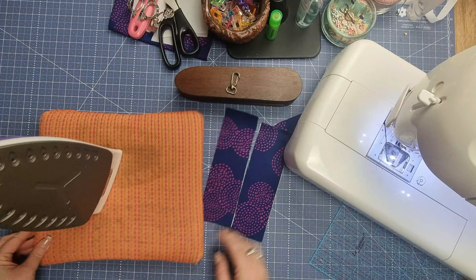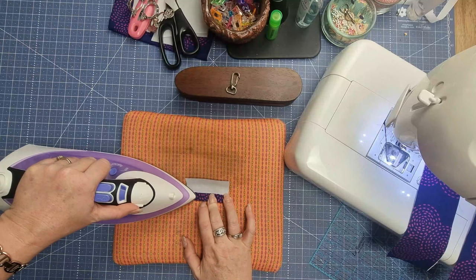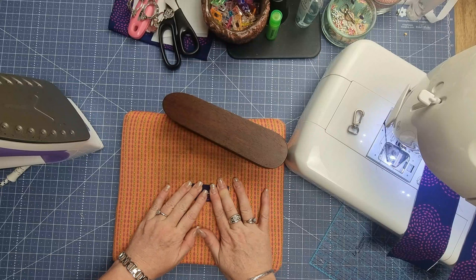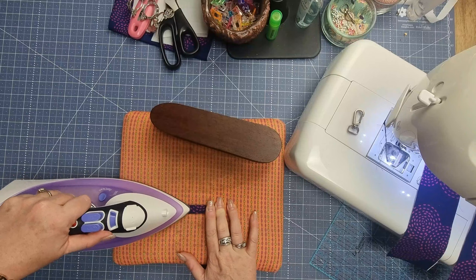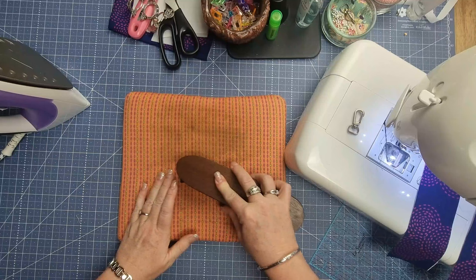We're going to fold the small piece in half, finger press it, then bring our raw edges in to the center, iron that down, and place the clapper on it to hold. Then bring the other side in — you don't want them overlapping, but you do want them almost touching. Overlapping will create bulk in the center, and we don't want that. Then fold it back over on itself, iron that, flip it over to check it's lining up properly, and clapper that in place to make it super easy to sew.